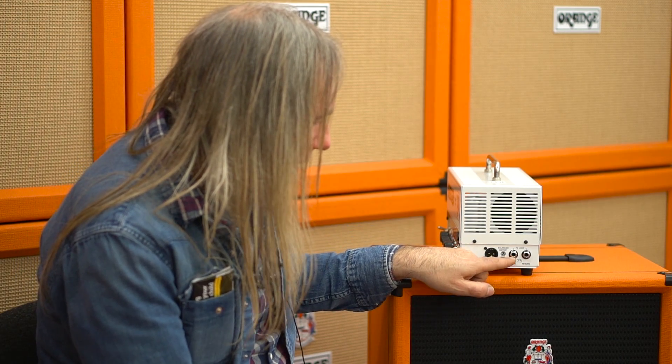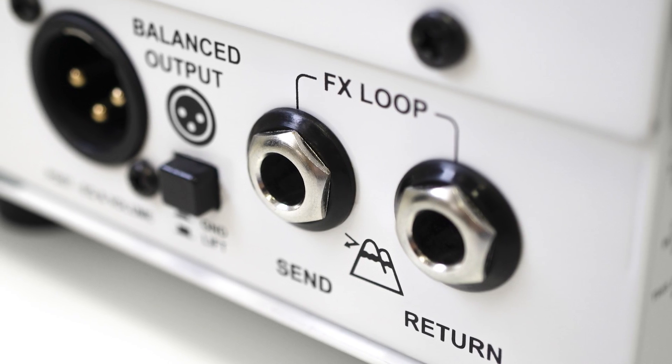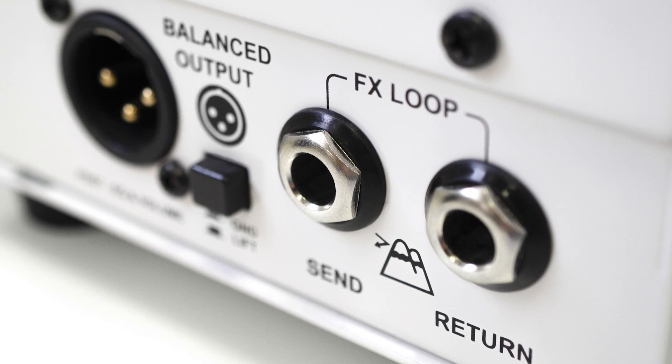You've got the effects loop here. It's tube up to the send, and then after the return — that's where it goes solid state. So the return, which is the recovery stage, is solid state, and the balanced output is solid state too, so everything is at the right level.